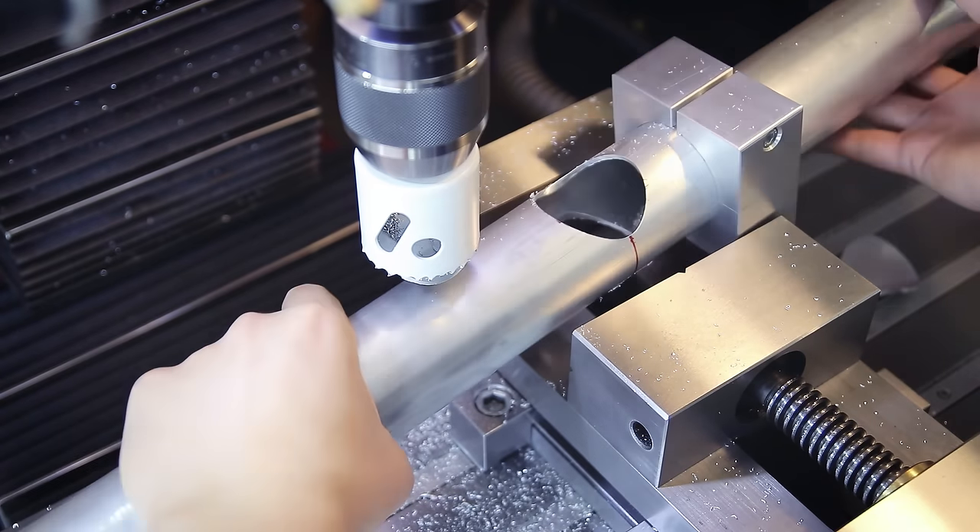The head tube is a bit tricky because it can't have a smaller outside diameter than the down tube if I want them to fit together, but it needs an inside diameter small enough to fit a 44 millimeter headset cup. If it were just a straight tube it would have to have almost 6 millimeters of wall thickness, which would not only make it pretty heavy but also very tricky to weld, since welding together parts with a large difference in material thickness is difficult. So to get around that I'm going to use the lathe to turn a custom head tube that's thicker at the ends than in the center.